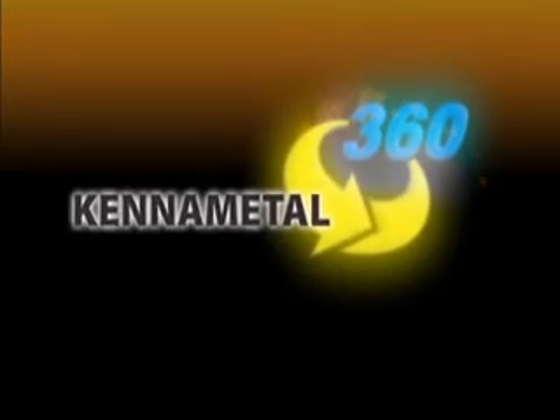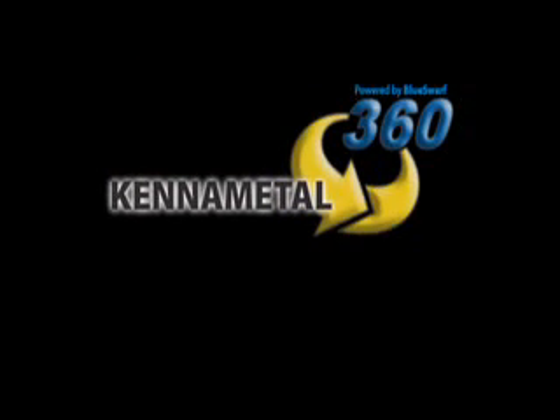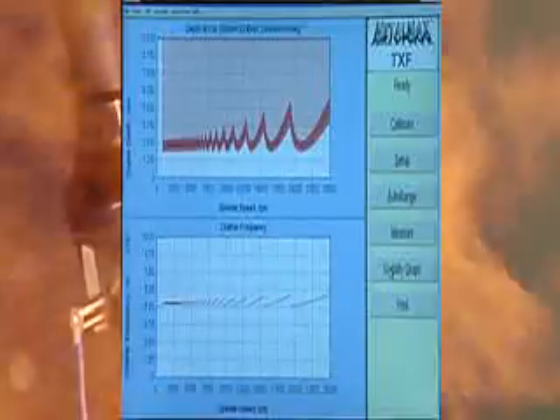Operator-friendly dispensing and reloading systems, computer-based monitoring and maintenance, tool reconditioning services, and material recycling — Kennametal 360 lifetime productivity enhancement for your high-performance machining operations.